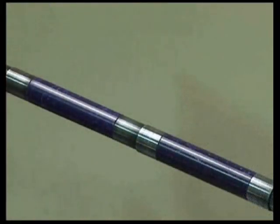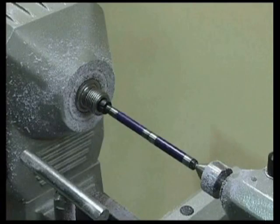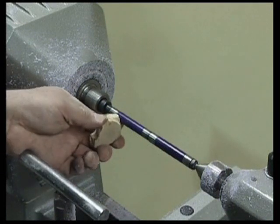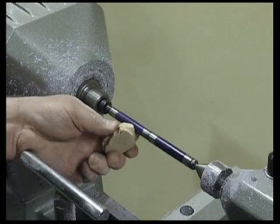Use the same abrasives as for wood and work your way through the grits. This particular pen has been sanded to 2000 grit. If you look closely at the blank you will probably still see scratch marks. We will now polish this to a high luster which will dazzle you and your friends. First we use a buffing block, which will remove the heavier scratches with light buffing.